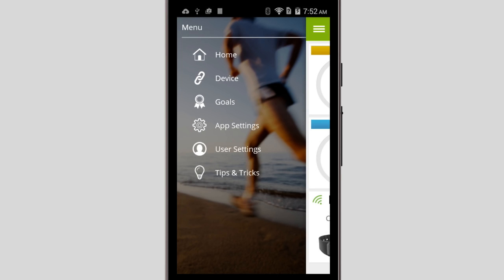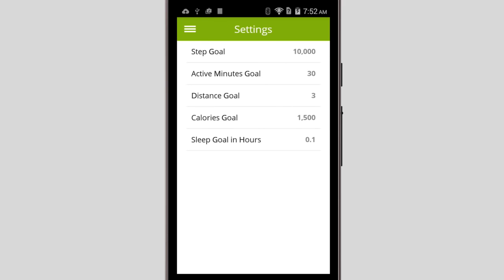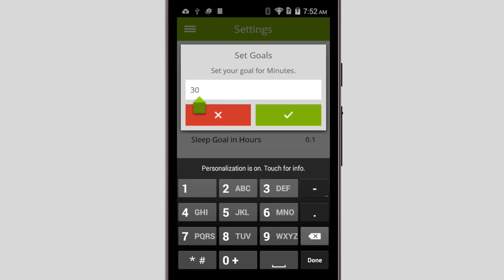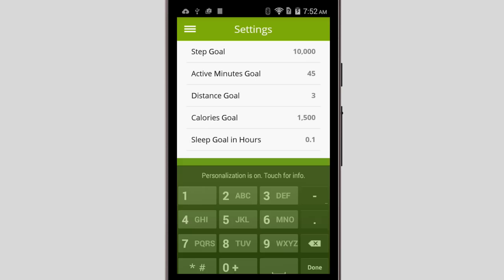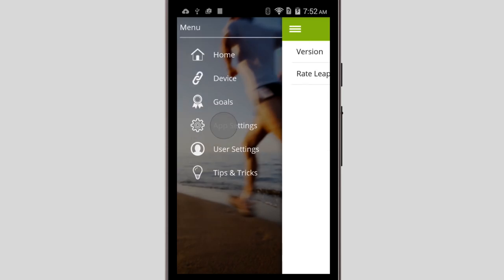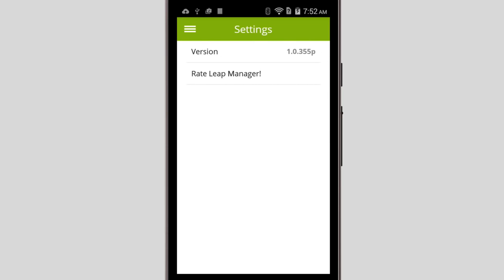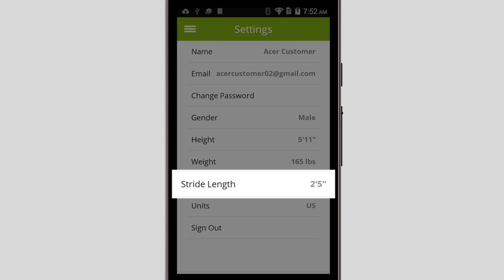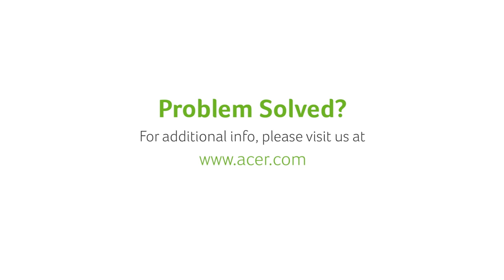Back in the side menu, you can tap Goals, which will let you set what you want your daily goals to be. You can tap on one, for instance Active Minutes, and set it to whatever you would like. App Settings takes you to a basic screen showing your version number, and User Settings lets you change the information you entered during setup. It also lets you set your stride length for walking and running. And that's it for setting up your Liquid Leap. If you have any other questions, please visit our website, www.acer.com. Thank you so much for joining us.